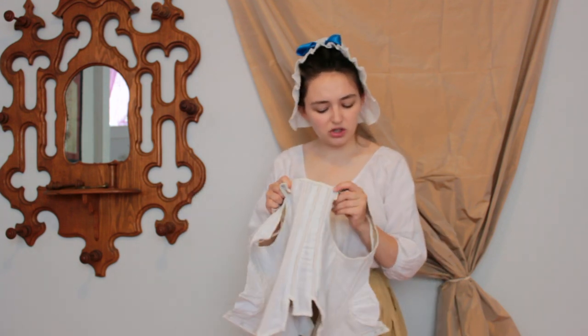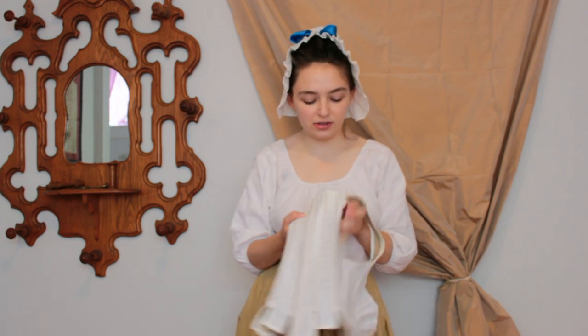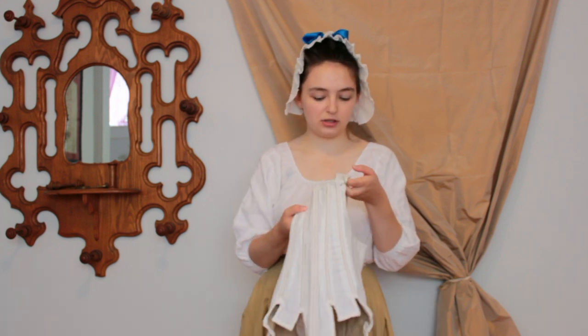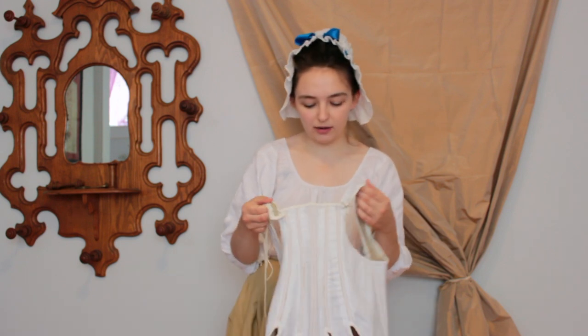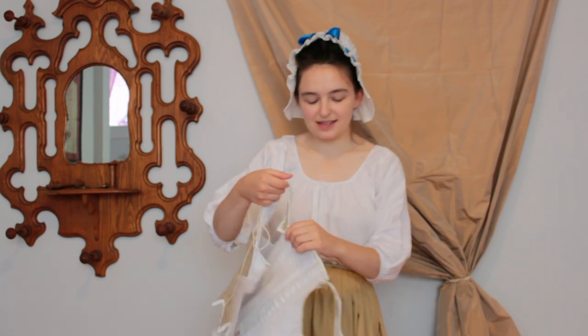There is one issue with these stays — these are the first completely hand-sewn stays I made, and I need to replace the straps. As you can see, the straps are too long, so they're weirdly stitched and tied here. I should just cut off the straps and put new straps made of linen tape on, but that's for another day — this is just a try-on.